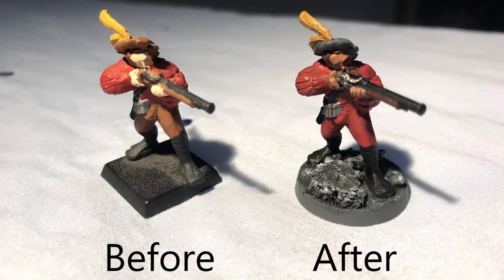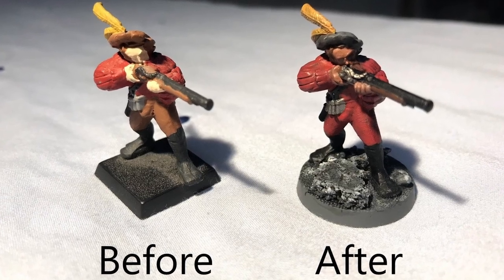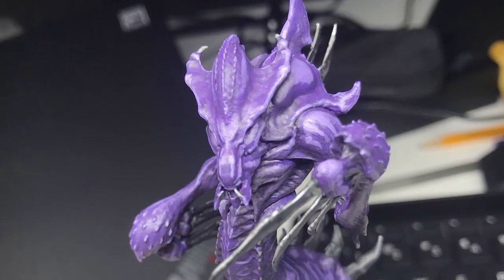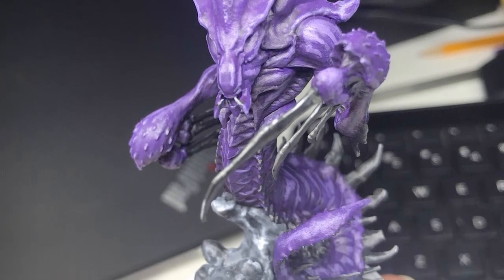I want Brandon Sanderson fans to enjoy painting their Stormlight miniatures. A few years ago, a friend of mine sat me down and showed me a few key pointers about painting miniatures, and ever since then, I have learned more from YouTube, and I've been able to see my skill and my painting abilities increase drastically with minimal effort.